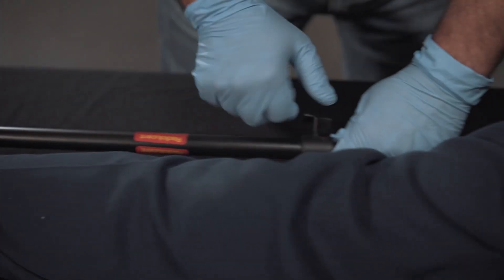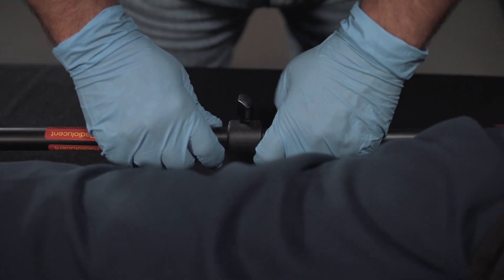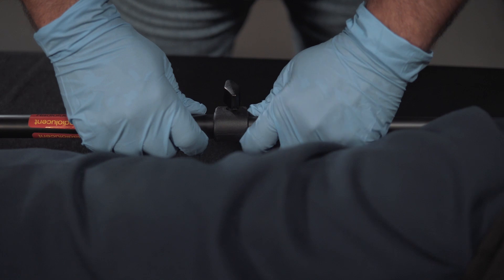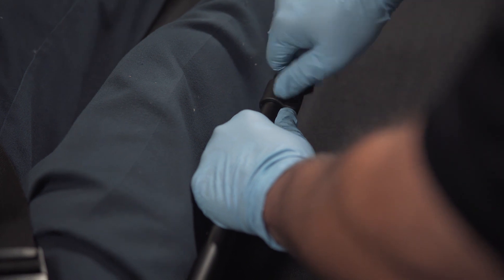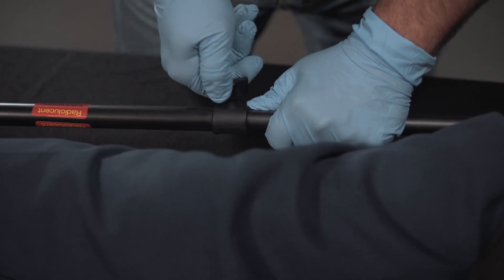Once everything is in place, we're going to undo the middle screw and gently start to apply manual coarse traction. You'll feel it and see it once it's in place. Once it's there, we're going to tighten this screw down, and that will hold the coarse traction in place.